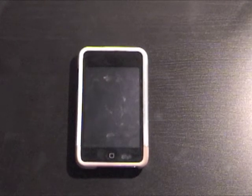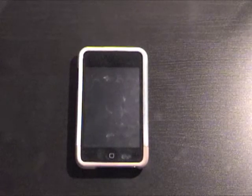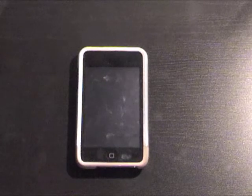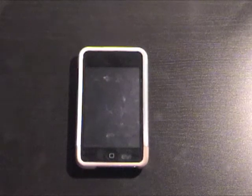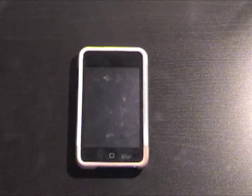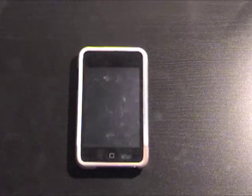The project will set you back $35 if you do not have an inCase slider case like this one, but if you do, the cost is basically free — just paper, a marker, and scissors.